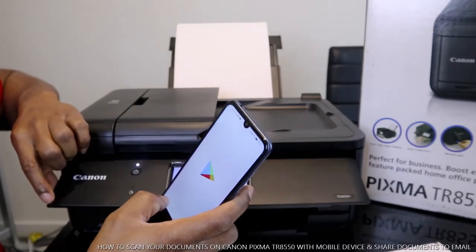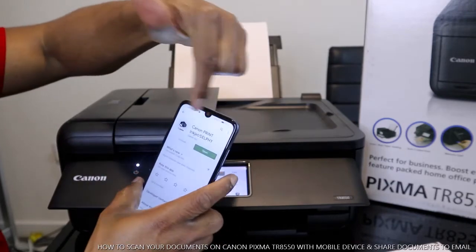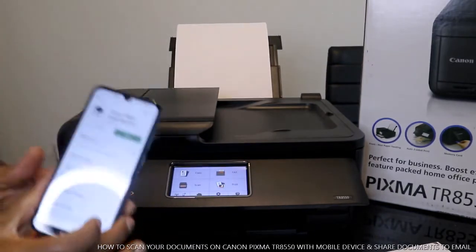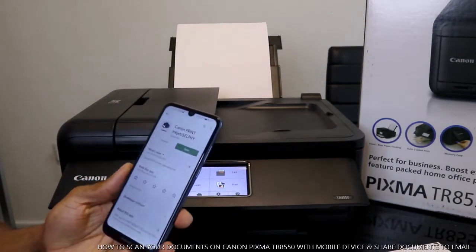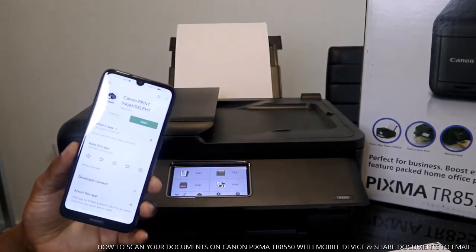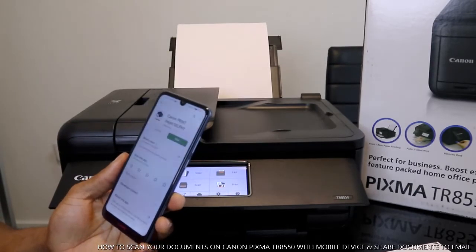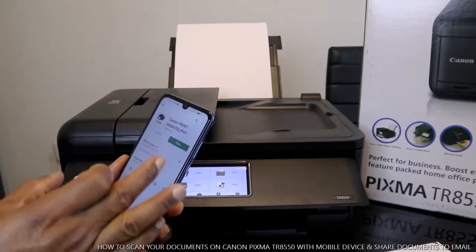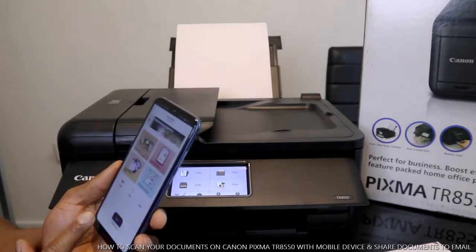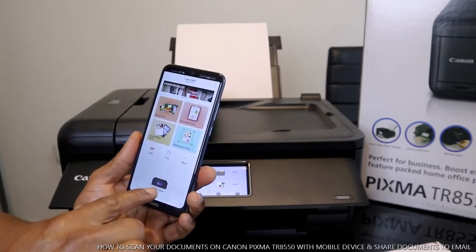Go to the Google Play Store and download Canon PRINT Inkjet/SELPHY. Once you download this app, you'll be able to do a lot of stuff with it if you have an Android phone. Download it, install it, and click open. Make sure that you select the printer and connect it to your Wi-Fi.